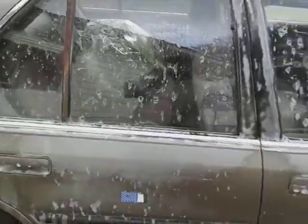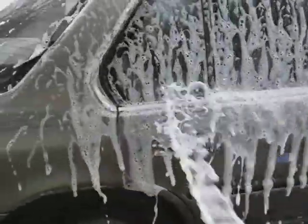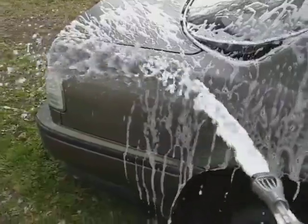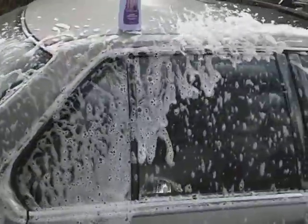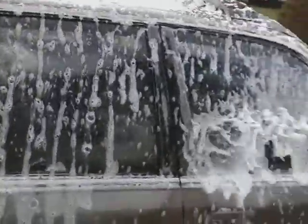Shot a little bit on the car as you can see. Testing. Here we go. Foam, baby, foam! Oh yeah, it's giving out a little foam. It's not bad for a dollar body wash.